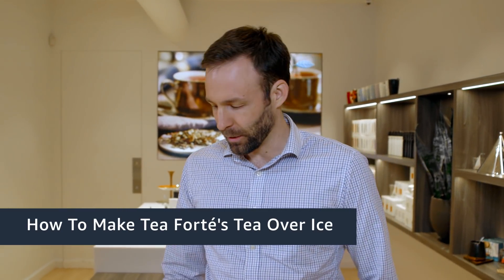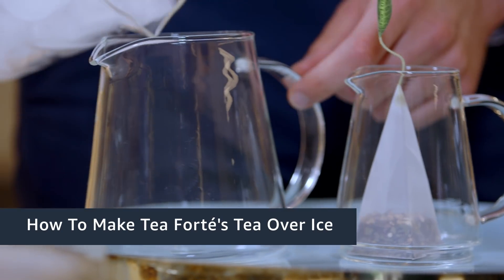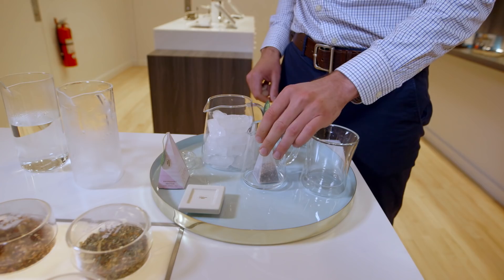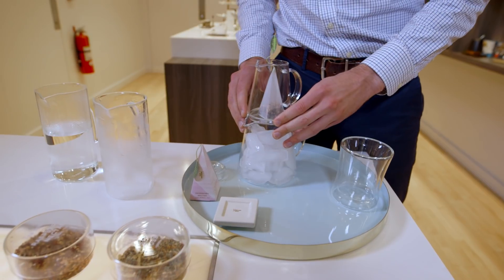Today we're going to prepare iced tea with our tea over ice pitcher set. First you pour the ice into the large lower pitcher, and then you place the smaller pitcher with the tea infuser on top.